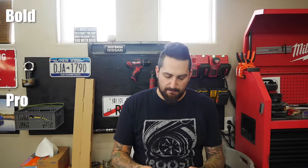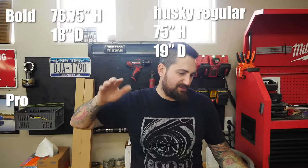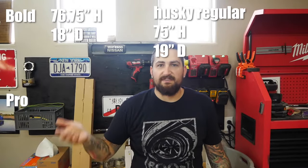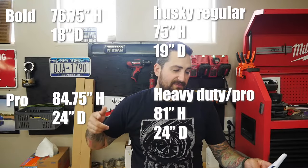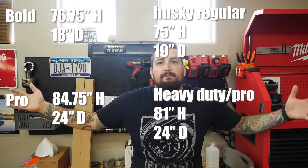The only difference I could tell between the heavy-duty and pro series is that the pro comes with a Line-X coating, which is basically bed liner, so they don't get as dinged up and scratched. That wasn't worth the extra price for me. Moving to New Age, you have the Bold series and the Pro series. The Bold series is 76 and three-quarter inches tall and 18 inches deep — similar to the Husky regular tier. The Pro Series New Age cabinets are 84 and three-quarter inches tall and 24 inches deep, the same depth as these Husky cabinets.